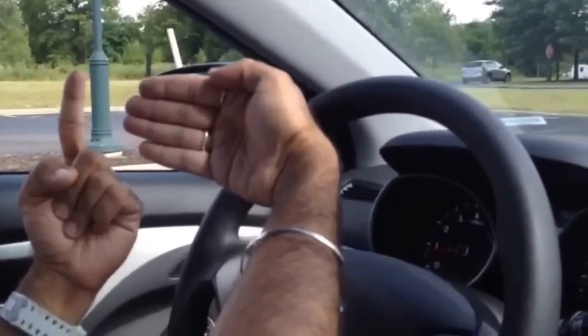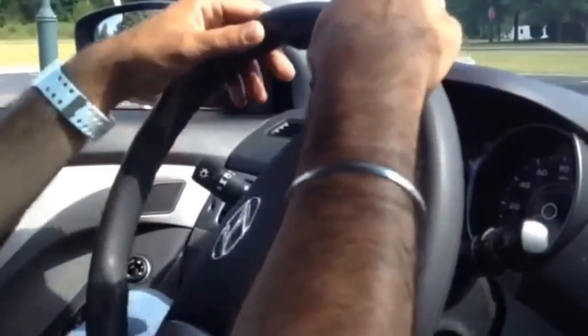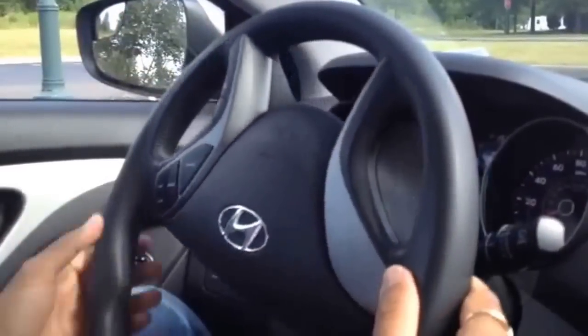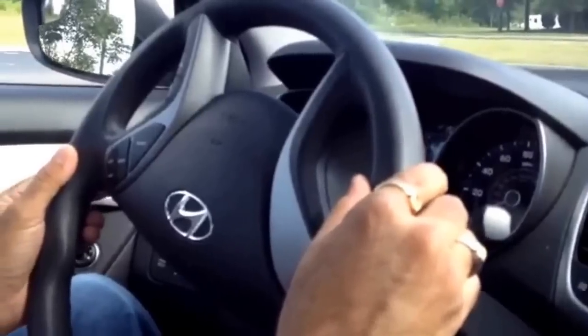At this point what you do is you turn the steering wheel - when you are going left, you just turn it 180 degrees. This is 0 degrees, I just do it 180 degrees, just make it upside down and then I go forward from here.